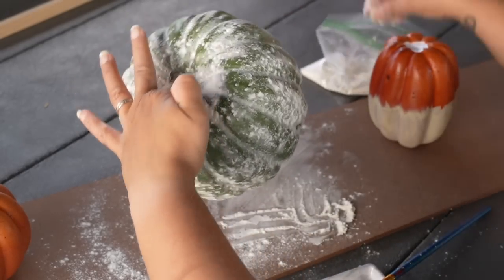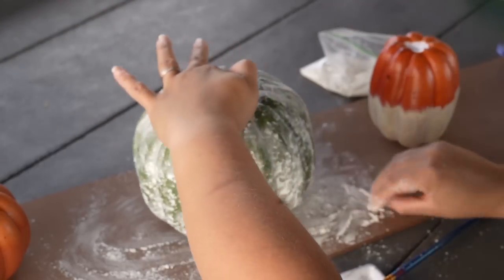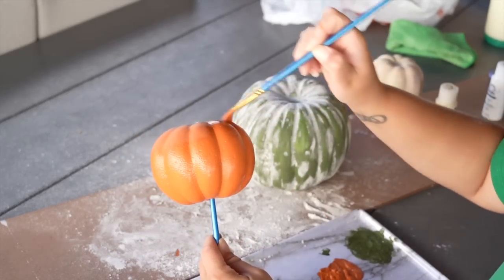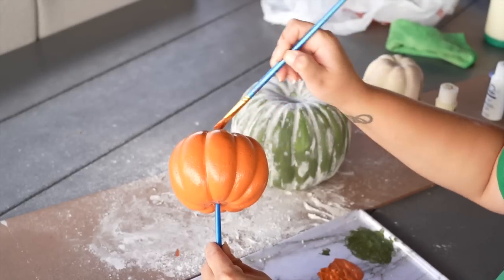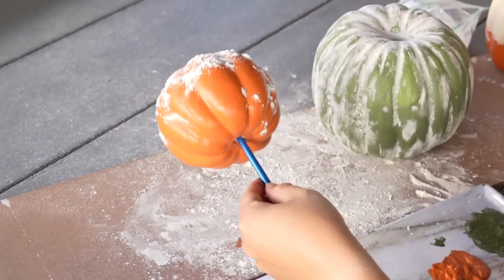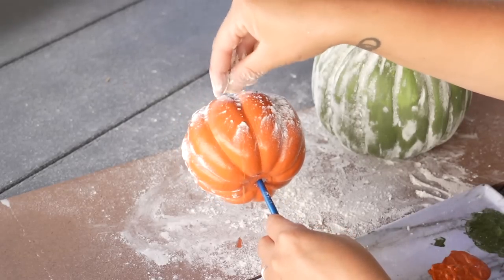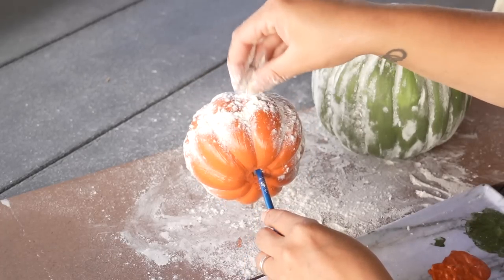My green one did not turn out as good as the other two — I believe the reason was that I was working with a larger surface area, so the paint would dry up in patches before I could get any flour on it. It wasn't as smooth as the smaller ones with less surface area, like the little orange one. Because it was the smaller pumpkin, I was able to apply the flour immediately after painting while it was still quite wet. You're going to see the difference — how nice and velvety the orange one turned out compared to the patchiness in the large green one.